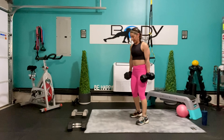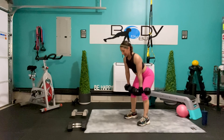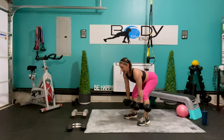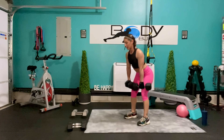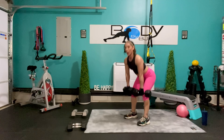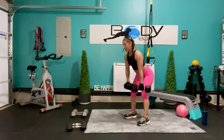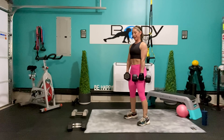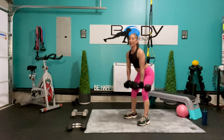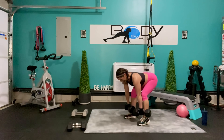Bring those feet in, hip width apart, knees are soft — into our deadlifts, here we go. Take a bow, squeeze it up, knees are soft, back is flat, core engaged, shoulders are down and back. Here's 4, breathe it out, you're halfway. Give me 5 more — 5, 4 and pull, here's 3, 2, 1 more, and 1.